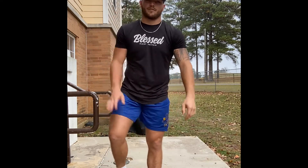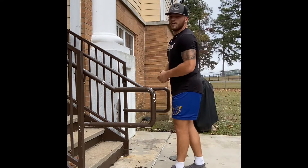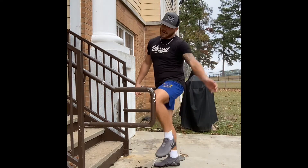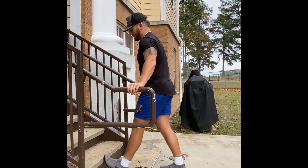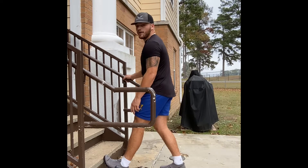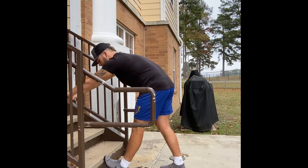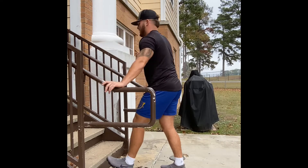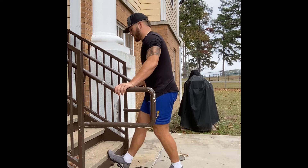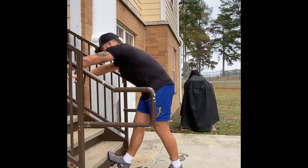That's a great stretch for the quadricep. The last standing one is a stretch for your gastrocnemius — shout out Dr. P. Put your foot up on the bottom stair step with your toe up on the step and your heel on the ground. Reach out in front of you and hold for about 10 seconds. Switch to the other leg, toe up on the step, heel on the ground, and reach as far as you can out in front of you.